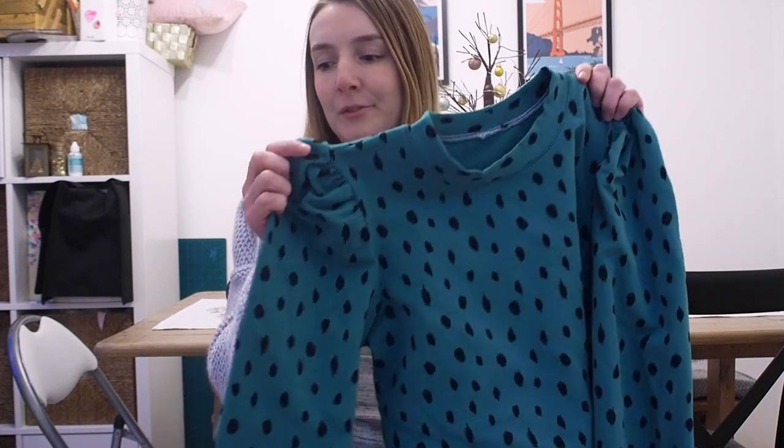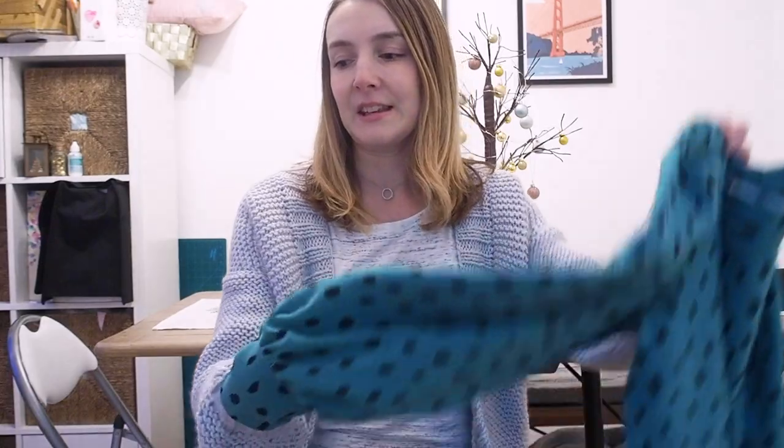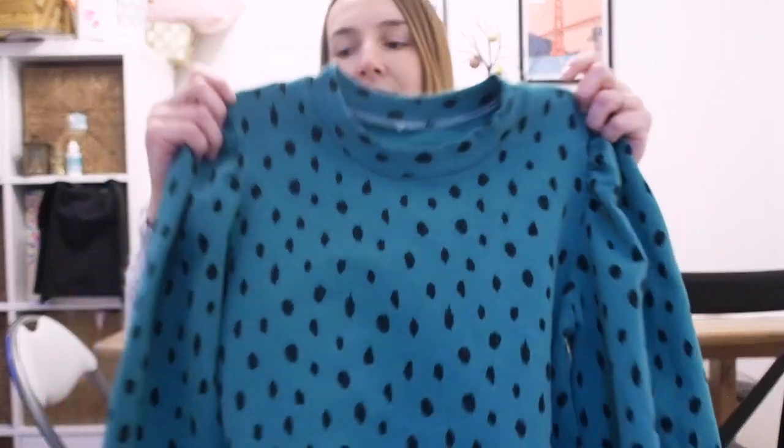I'm back from the school run and I managed to get the sweatshirt finished in time! Here's my finished sweatshirt — you can see these amazing sleeves; they are really quite large and I love them. You can see the cuff and all the gathering, and then the big puffy shoulder at the top. I'm really pleased with it. I think it's going to be such a versatile pattern — I love that you can make it really dramatic with these sleeves or just make a normal sweatshirt. I'm really looking forward to trying the sweatshirt dress version too.